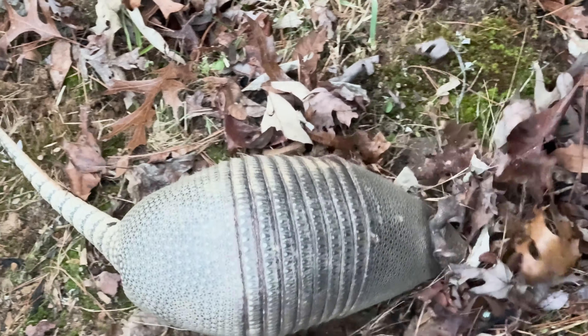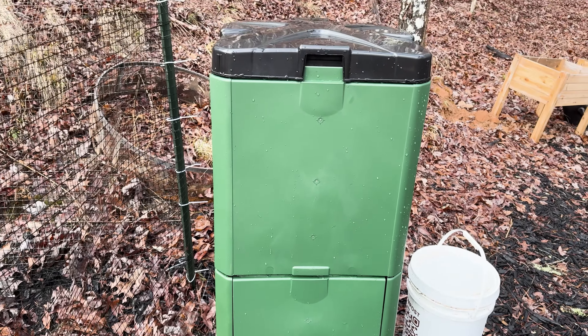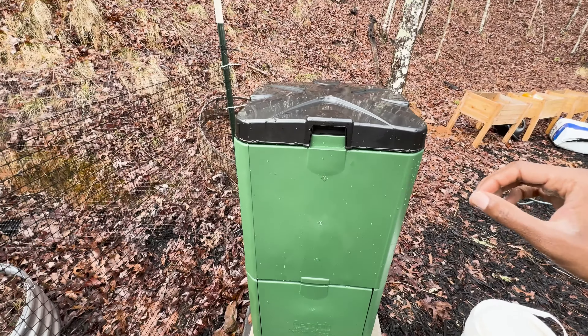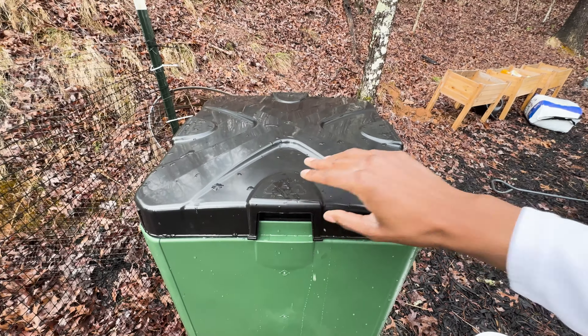Hey, what's up gardening enthusiasts, Urban Window Farmer here. Today we're diving into a different realm: the AeroBin 200 Insulated Composter. The AeroBin 200 is here to revolutionize the way you deal with your kitchen and garden waste. Let's jump into the details of this eco-friendly innovation.